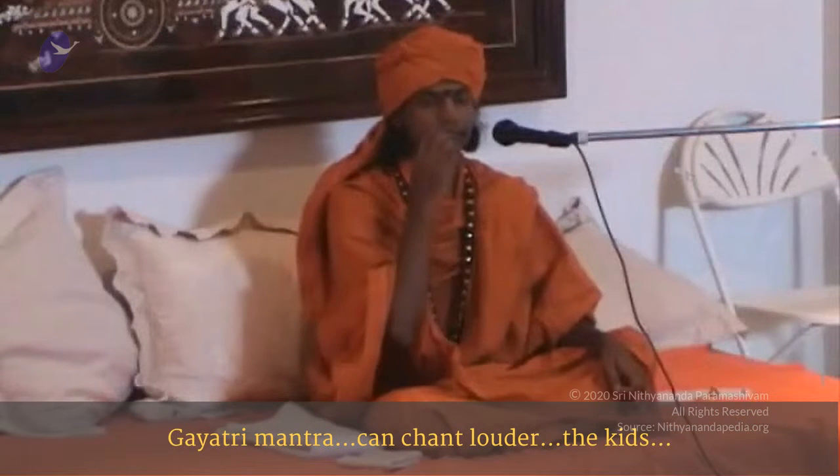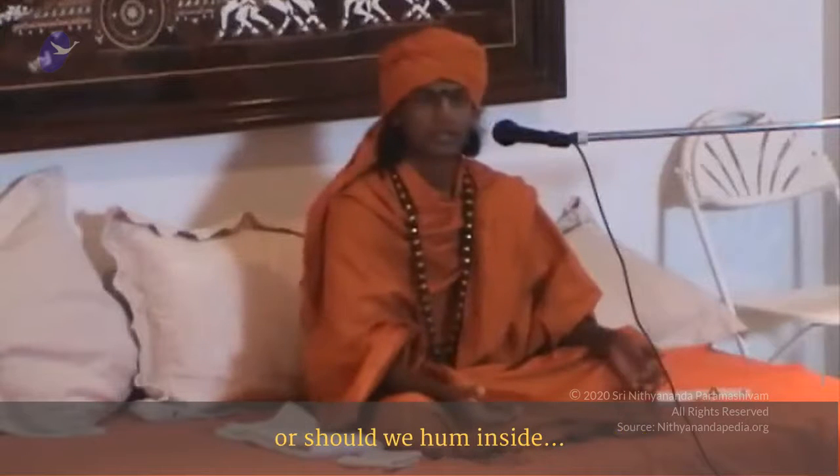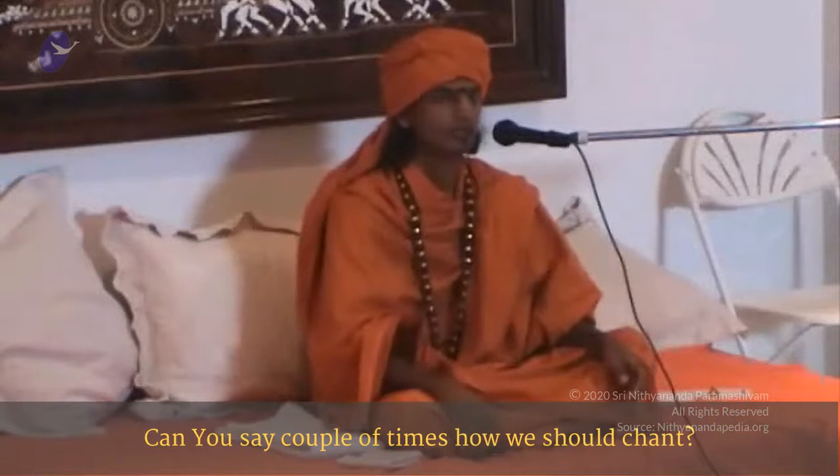Can the Gayatri Mantra be chanted louder by the kids, or should they hum inside? No — children cannot hum inside with proper pronunciation. Children need to shout. You can hum inside; children need to shout. The syllables of the Gayatri Mantra are the syllables of the different chakras. If they chant at least eleven times every morning with a louder voice — for us we need to use it inside, as the contamination is too much, but for them it is not too much. If they just chant loud, it is enough. Those chakras will just be touched. Om Bhur Bhuva Suvaha, Tat Savitur Varenyam, Bhargo Devasya Dhimahi, Dhiyo Yo Nah Prachodayat.